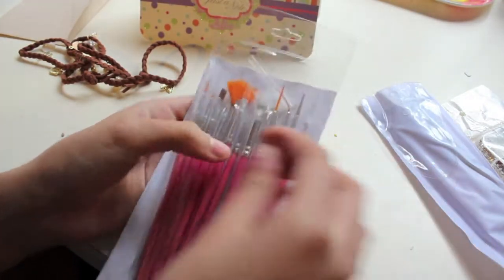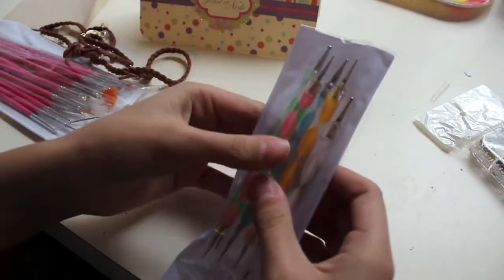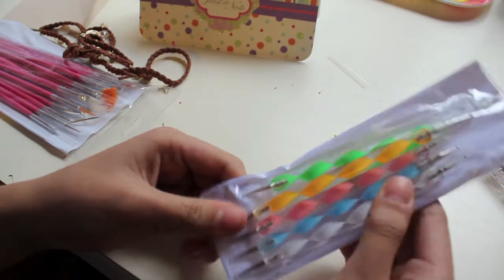As you can see, they're all different sizes, so it makes it so much easier to do nail art. And these five dotting tools — I had a set as well but I lost a few of them and I gave one to my friend. That's cool.